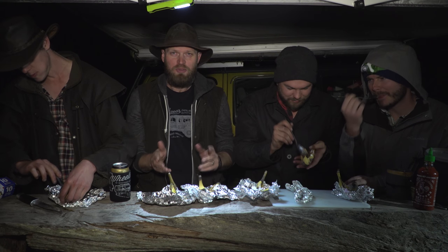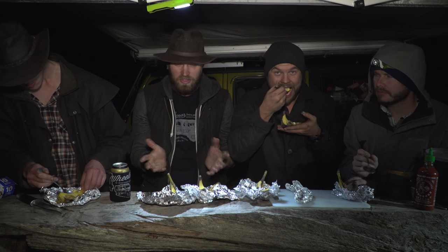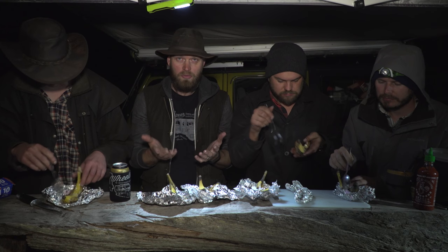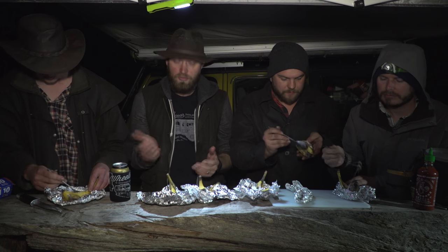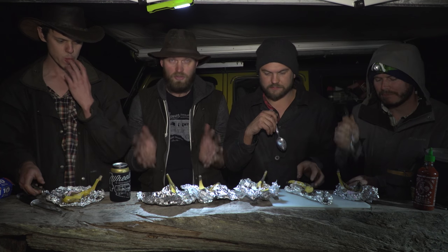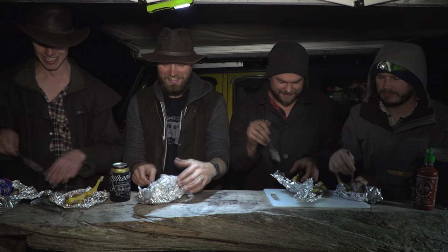As I said before, there will be a link to all these recipes down below so you get written instructions in case I missed something. Do tell me what you think about this type of video, if you'd like to see more of them or if there are other recipes you'd like me to do - stuff that anyone can cook out in the bush easily. You can support the creation of videos like this at patreon.com/ronnydav. Thanks for watching and please do subscribe.